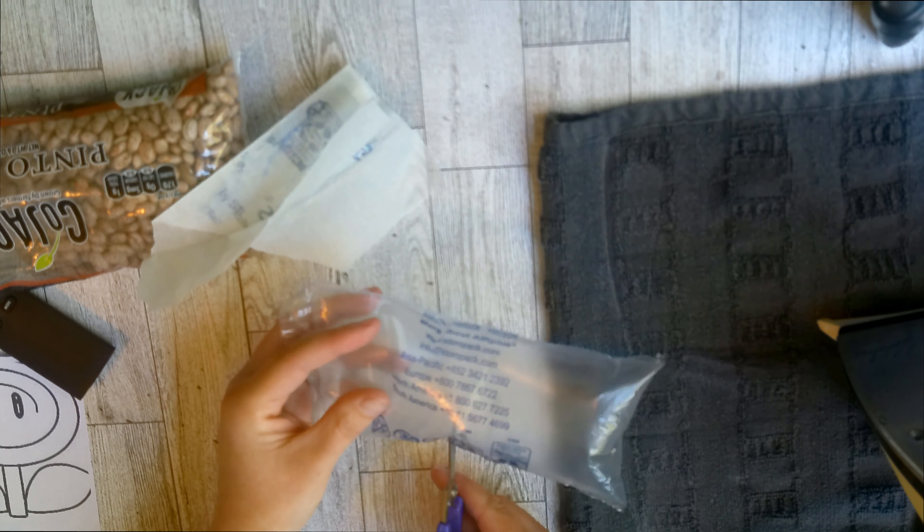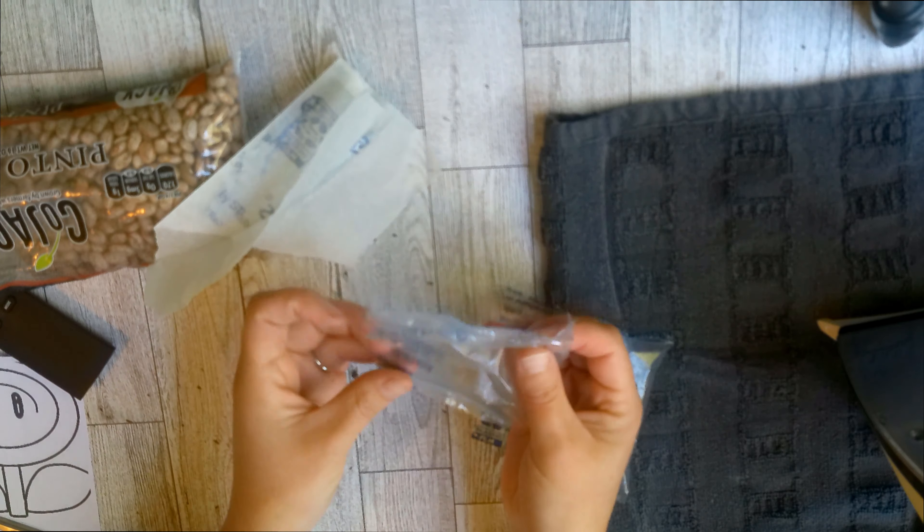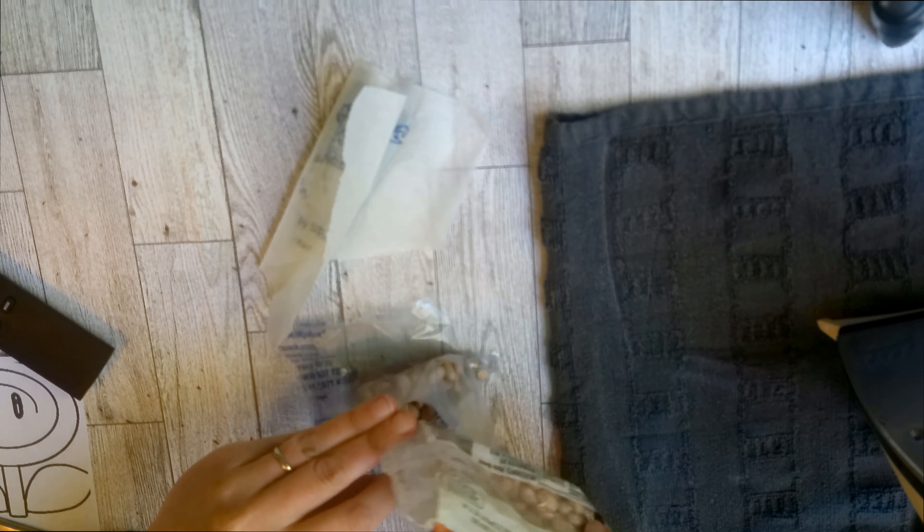Hey y'all, today we're gonna make some DIY bean bags from those plastic packing bubbles that you get in Amazon boxes. I just cut them in half and grabbed a bag of beans from the Dollar Tree for a dollar.